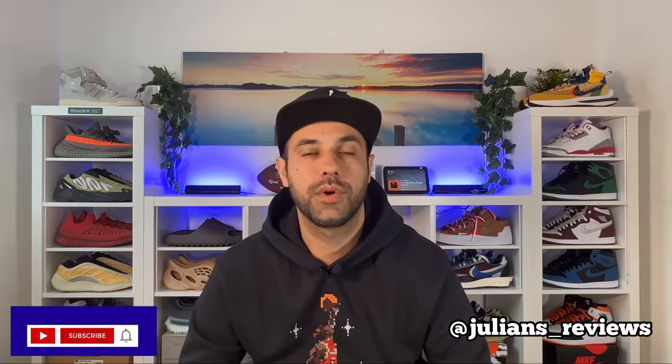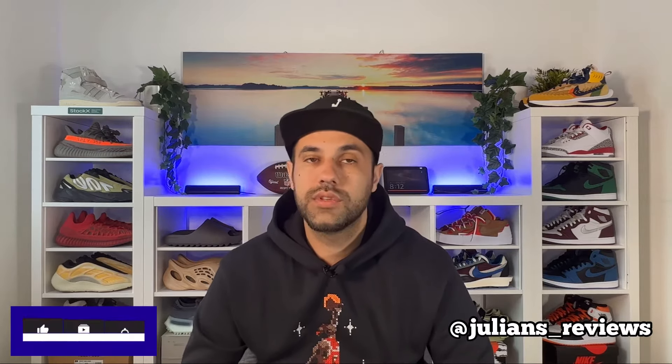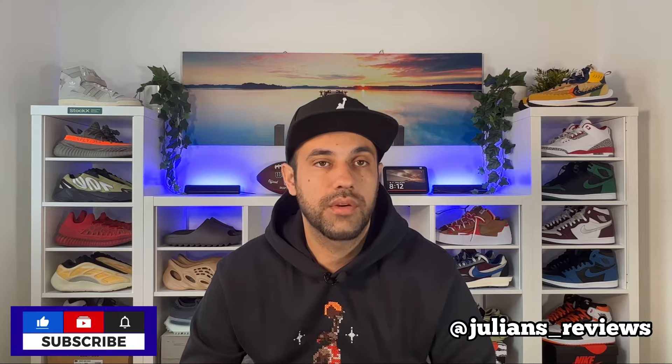Hello guys and welcome back for a brand new review. If you are new to the channel, please make sure you're going to subscribe. You can also give me a follow on Instagram to see exactly what I'm going to review in the next few days. In today's video, we're going to have a look at a pair of Nikes which were originally released back in '96.